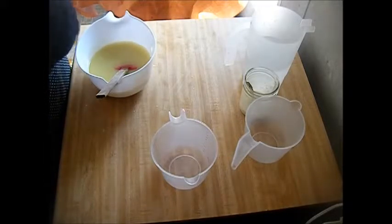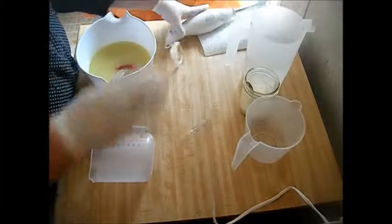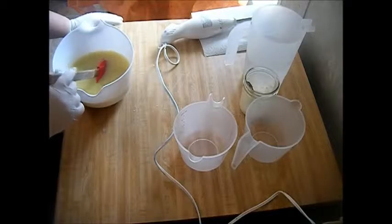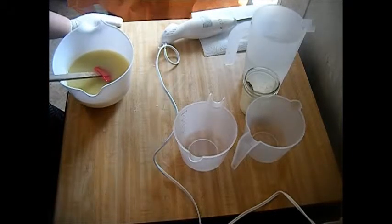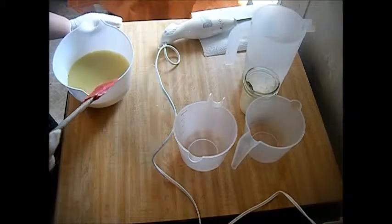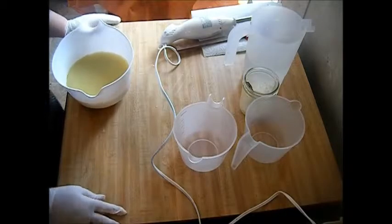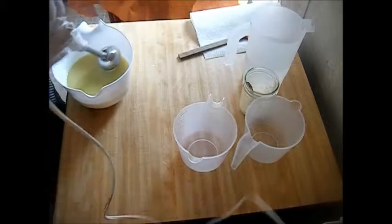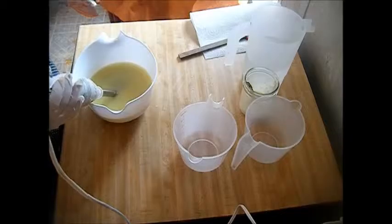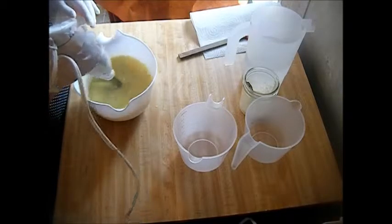I'm testing both the fragrance and the orange mica I got from Nurture Soap — the Mango Tango. When I take it out of the mold after 24 hours, it kind of morphs into a see-through burnt orange. Carrie over at Nurture Soap was so awesome — she sent me two different orange samples: the Orange Neon and the Orange Vibrance mica. So we're testing two different things today — the fragrance and the mica.